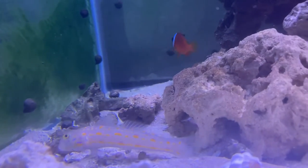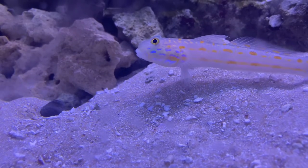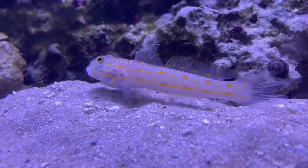They stay at the bottom of the tank, so if you're looking for a fish to keep at the bottom of your tank, this is a wonderful fish. It is beautiful and it is very active. They originate in the Indian and Pacific Ocean.